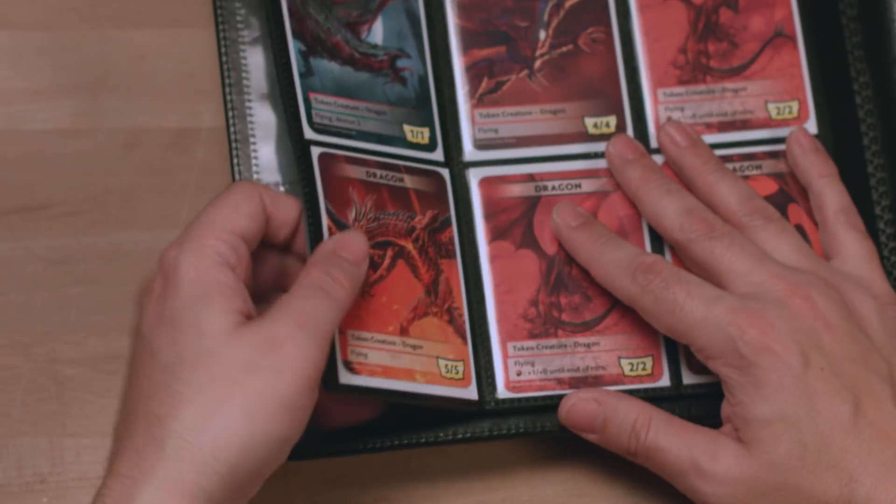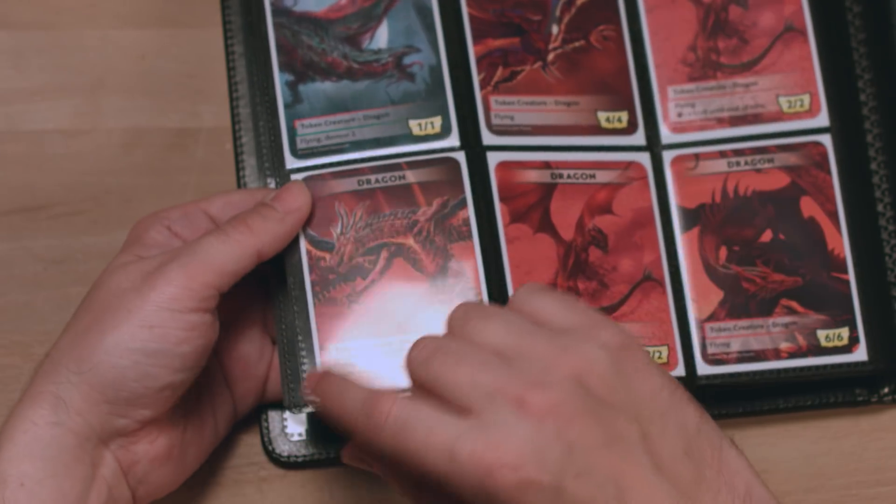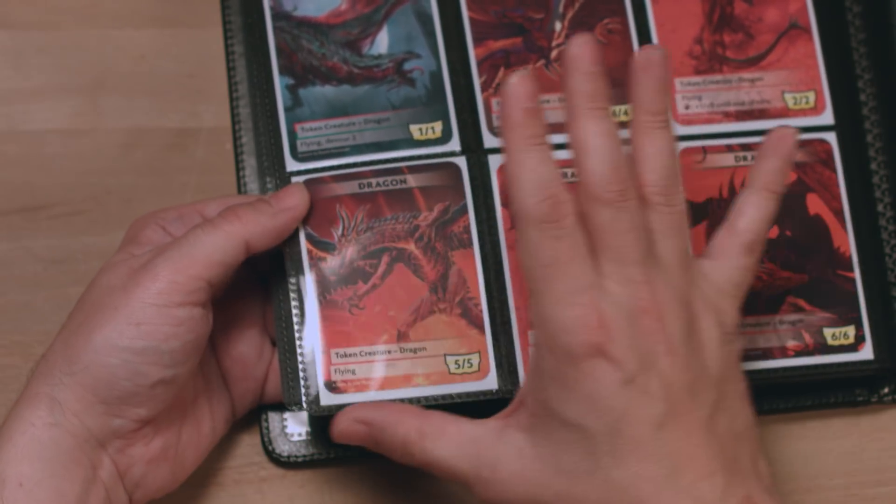Notice how the edges of the pages are folded over for a more pleasing feel that doesn't scrape your fingers as you flip through it. The corners are also rounded off.